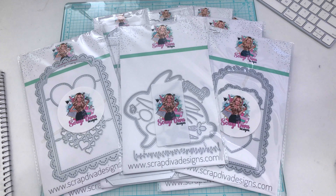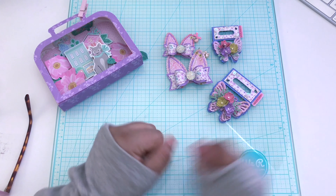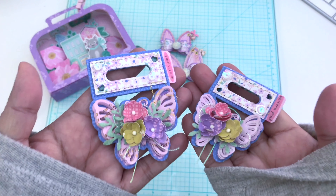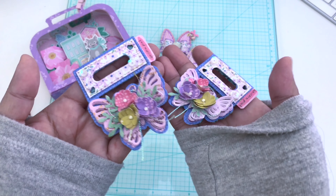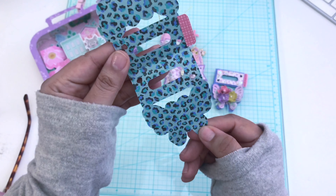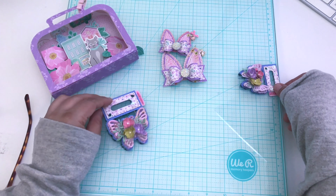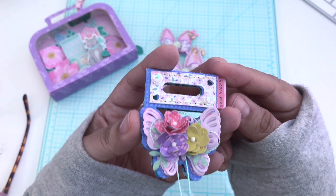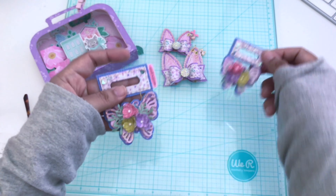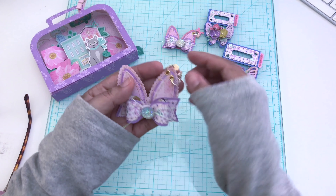Here are the projects that I made with the recent dies I just shared with you. I went ahead and made the Butterfly Bag Topper — here it is. You can make it spring, you can make it glam, you can also make it vintage. It's such a cute butterfly. I went ahead and did spring with bright colors using the Cool Girl collection by Pebbles. Here's the smaller version — you do get two sizes, and I just love how they turned out.